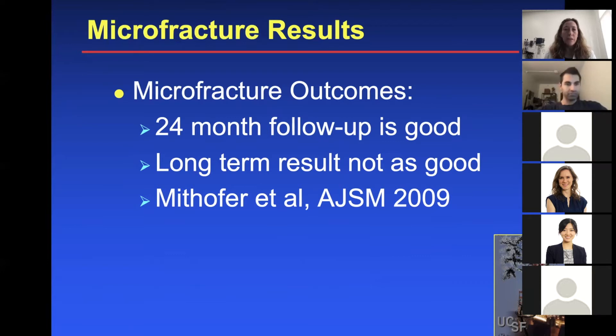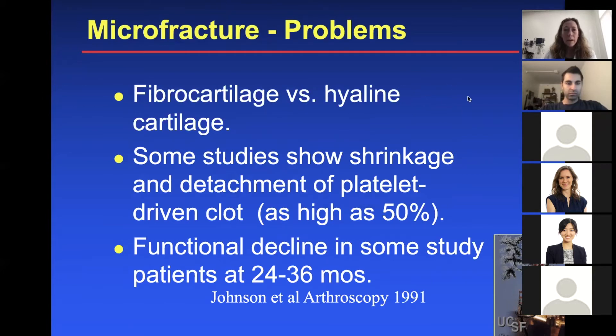Looking at other microfracture outcome studies, the summary is that 24-month follow-up is usually pretty good, but long-term results are not as good. With microfracture you're forming more fibrocartilage instead of hyaline cartilage, and it just doesn't hold up as well throughout the years. Some studies show shrinkage and detachment of the platelet-driven clot as high as 50%, and there is functional decline in some patients at around two years.